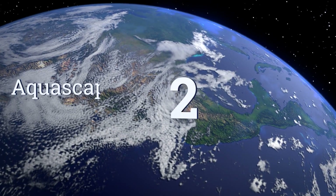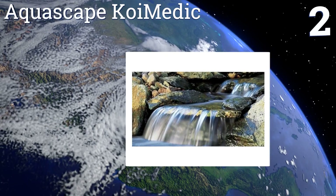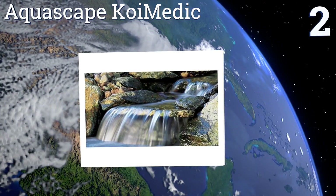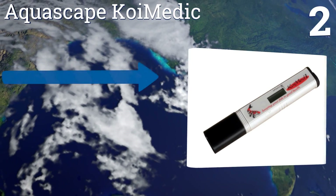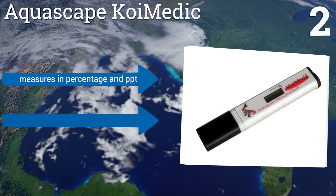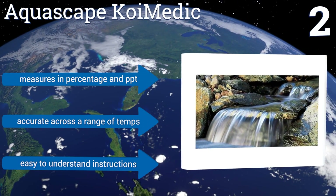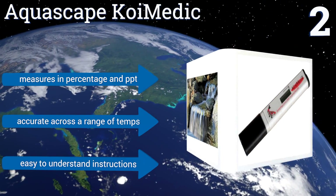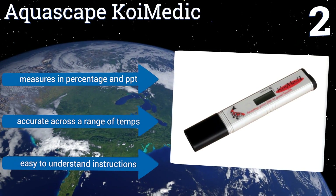At number 2, the Aquascape Koi Medic is an affordable and reliable way to ensure your fish are swimming in the best pond water conditions. It works just like a thermometer — simply turn it on and dip it into the liquid you desire to test. This meter shows results within seconds, measures in percentage and PPT, and is accurate across a range of temperatures. It comes with easy to understand instructions.